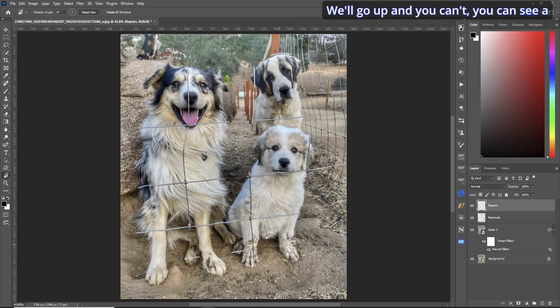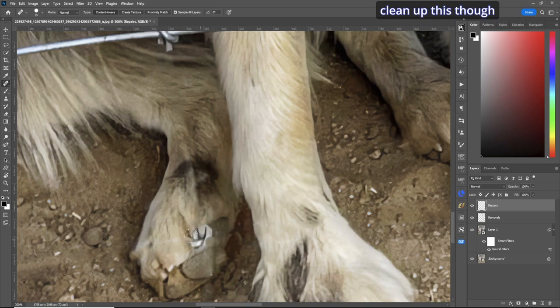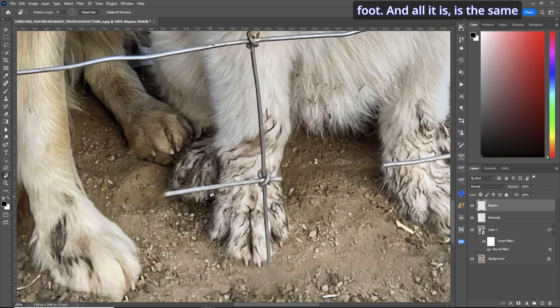Rotate back. You can see a little bit of discrepancy there but we'll fix that at the end. Let's go back and get these toes — J for the spot healing brush. Dab, dab, dab — not bad. Let's clean up with the clone stamp tool. Rotate the canvas so we can draw properly, increase flow to 15 percent, make the selection, and color it in — not too shabby. When it comes to certain spots at the end, I'll be using the healing brush tool to clean those up.